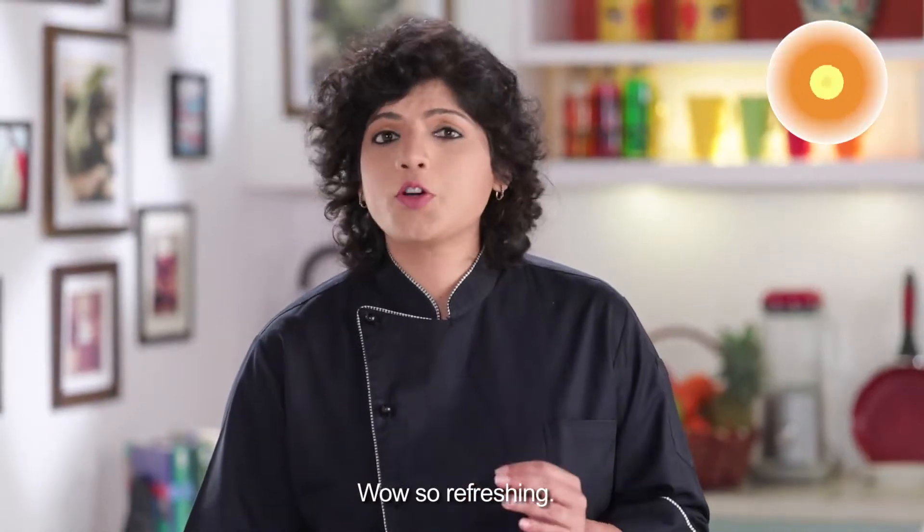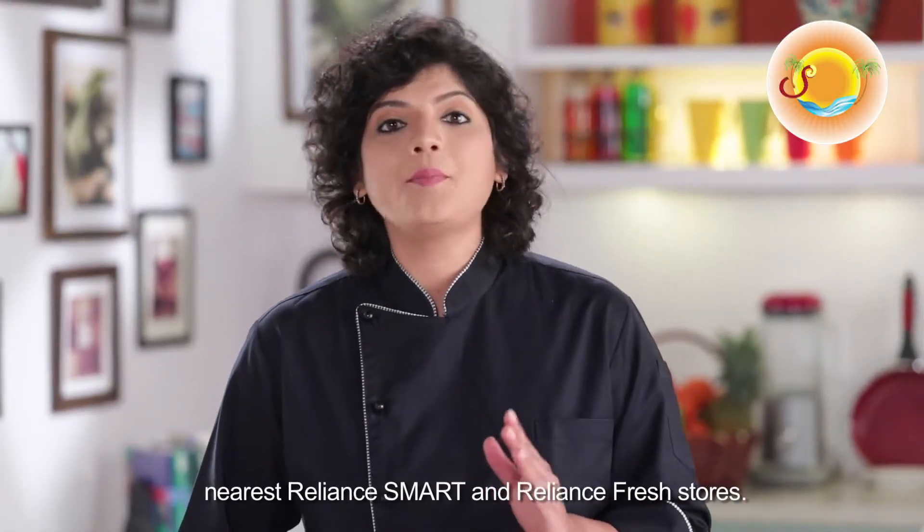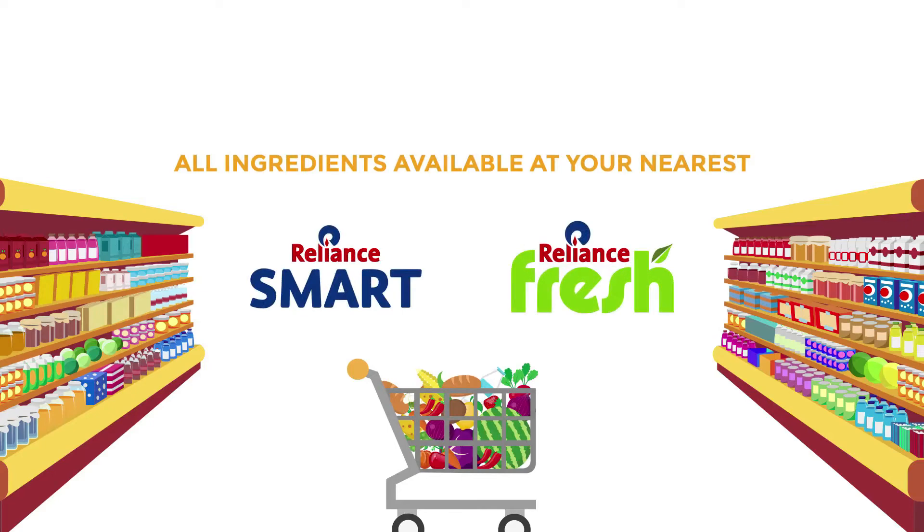Wow! So refreshing! In this recipe, you can find all the ingredients in your family, Reliance Smart and Reliance Fresh stores. We'll see you in our next one!